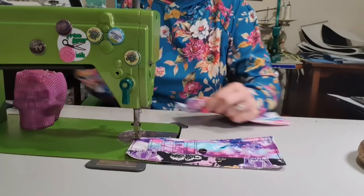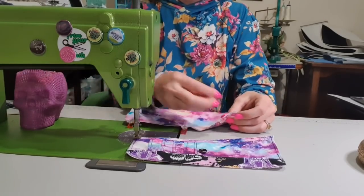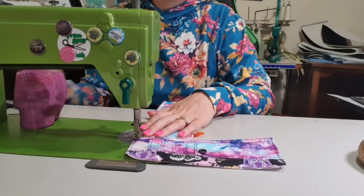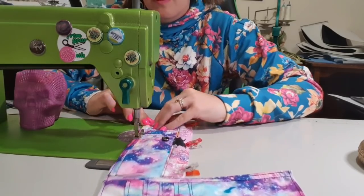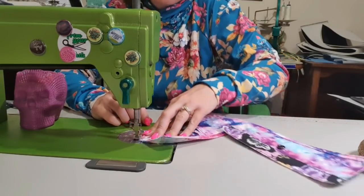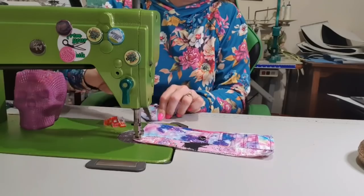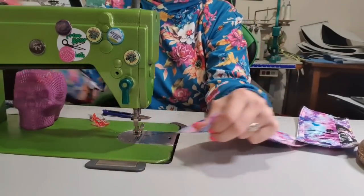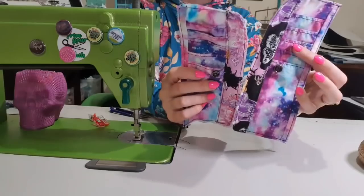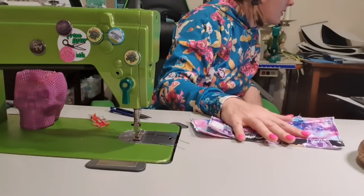Backstitch and then we're going to do the same to this one. Fold it over - if you want to, put some clips along here, you don't have to. This one will just start upside down. Backstitch to lock it in, needle down, pivot, around, and backstitch. So now we've got this - that's got a backing, that looks lovely. Repeat that with the other side.